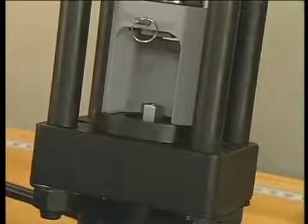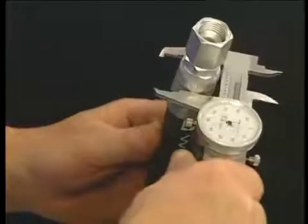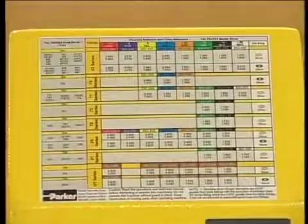Wait until the die ring is bottomed on the base. Then, to remove the hose assembly, reverse the valve on the pump. It's also a good idea to confirm the crimp diameter for each assembly.